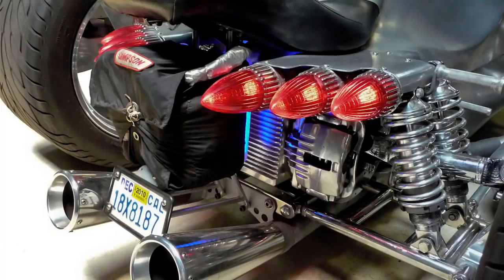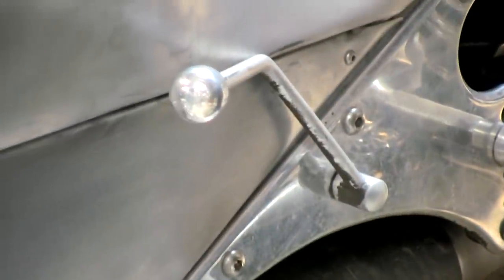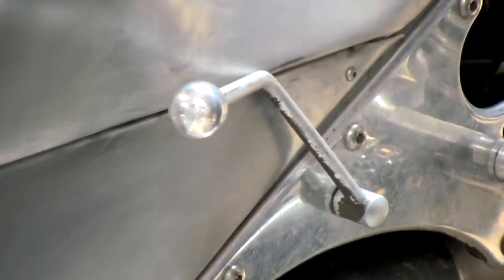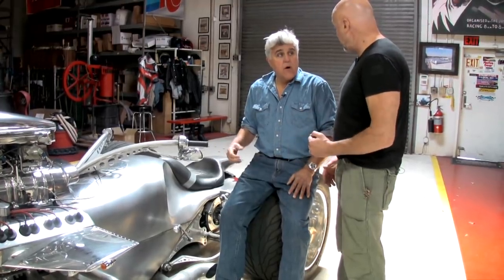It has a Chrysler TorqueFlite three-speed transmission. All you need is to put it into drive — it has so much horsepower that Tim can break the hides away at 60. You can go one, two, three, or D, but there's so much horsepower there's no need to shift. It also has reverse gear.